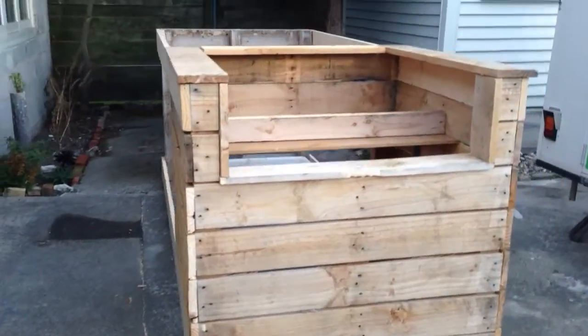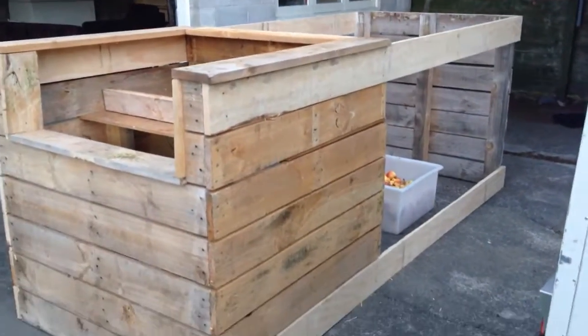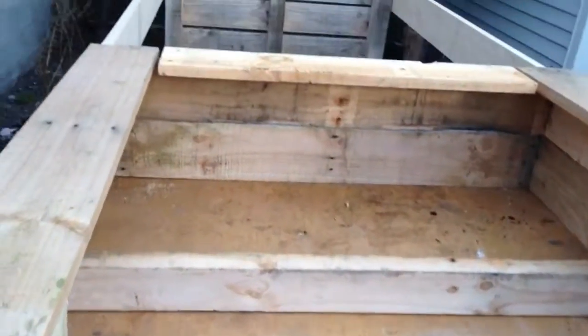This is a chicken coop I built today out of pallets. It cost me all up $26 — I had to buy some nails and stuff. There's still a little bit to do; I'll put some tin on the roof there.